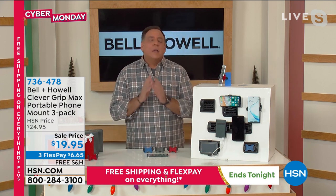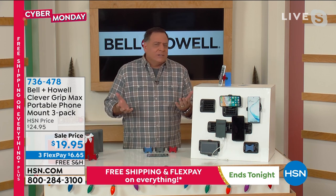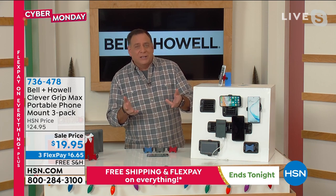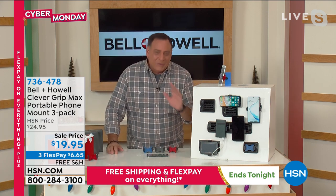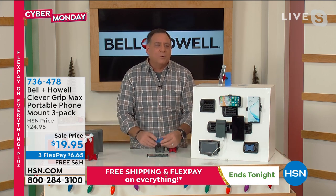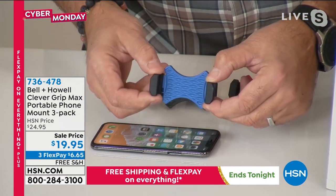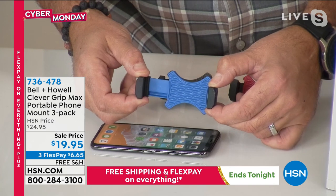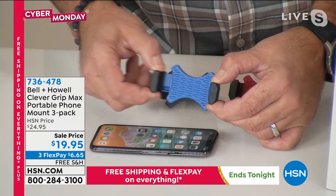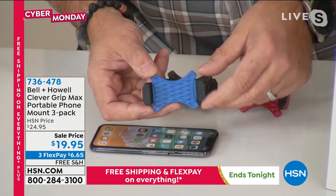It's something everybody out there needs. If you know somebody who has a car and a cell phone, you should get this for them — and that's pretty much everybody. So that's why this is such a great gift for anyone. The way this works — it is spring loaded, so there's a spring action. This will go all the way out to accommodate a phone that's three and a quarter inches wide. You can fit any cell phone in here.